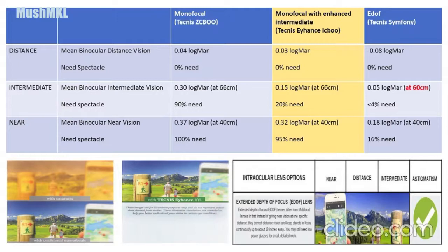When tested at 60cm, most patients with Tecnis Eyhance can achieve 0.05 logMAR. For near vision, both the normal monofocal Tecnis ZCB and Tecnis Eyhance are about the same, with 95 to 100 percent of patients needing spectacles. Tecnis Symphony is the best for near vision, with most patients achieving 0.18 logMAR at 40cm, and only about 16 percent needing spectacles.